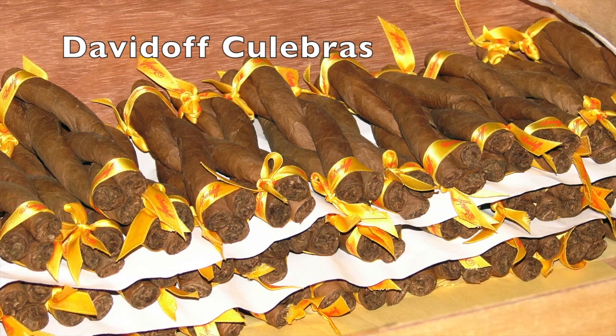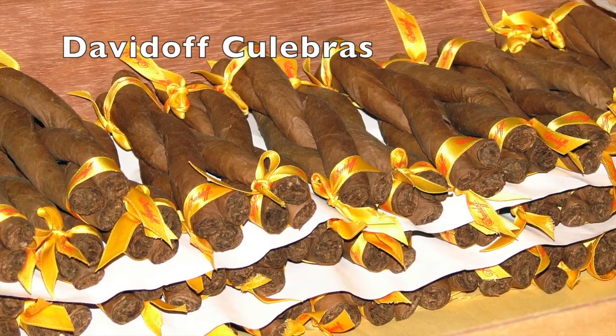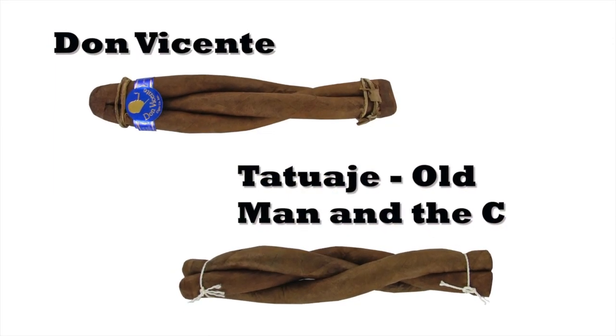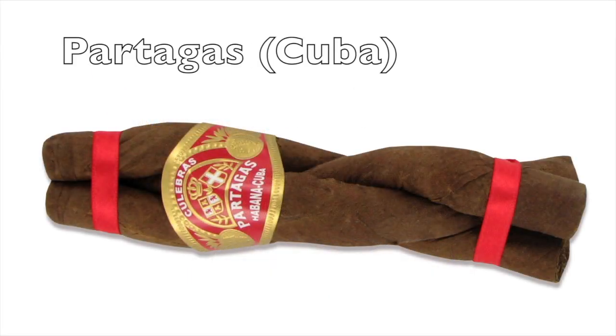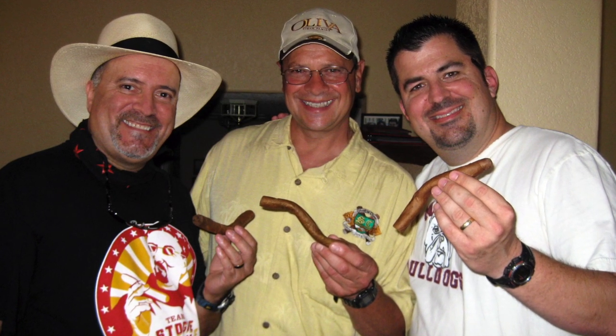A Culebra cigar consists of three to four cigars that are braided and tied off at both ends to hold them together. Culebras can be hand-rolled or machine-rolled, and depending on the blend they can be very good cigars. There are few well-known cigar manufacturers that still make Culebras today as a novelty smoke. To smoke a Culebra, you simply cut the twine or ribbon that holds the cigars together and smoke them individually.